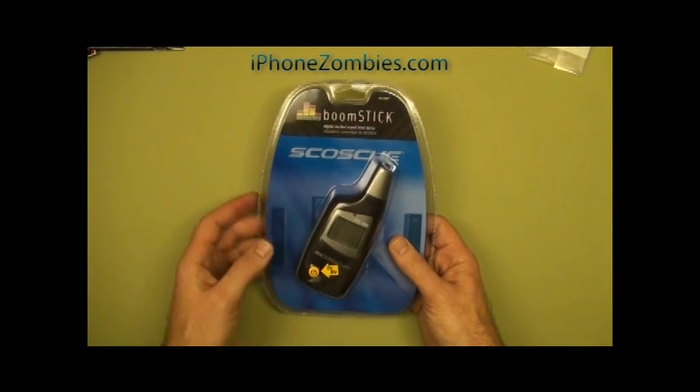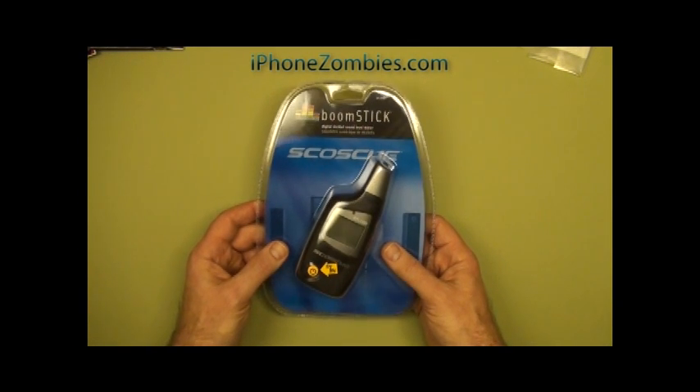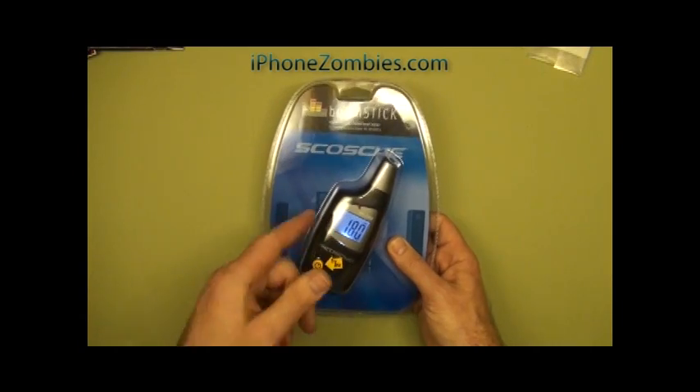This is actually pretty nice. You can pick this up in some retail stores. If you go to our website, iPhoneZombies.com, there's a link directly to one of the least expensive websites out there carrying this particular model. If you find it in the store, you could actually test it ahead of time.